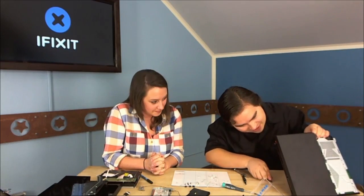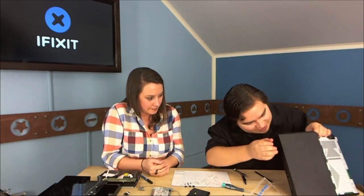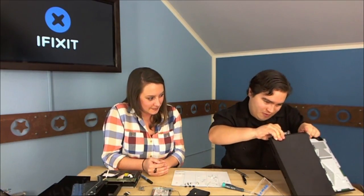Did you read the instructions on ifixit.com, Walter? 'I wrote the teardown!' Well, you should know how it comes off then. Sometimes there's a hidden tab in there, and you really don't want to break this — it's a really nice machine. You'd feel bad if anything were rattling around when you put it back together.